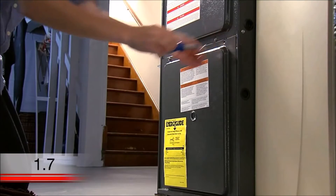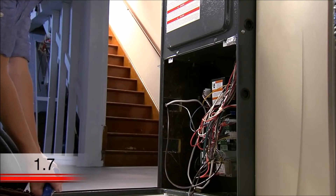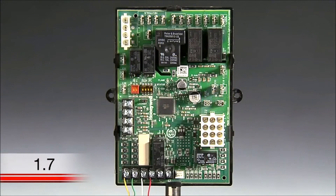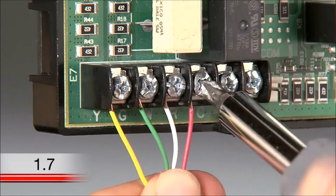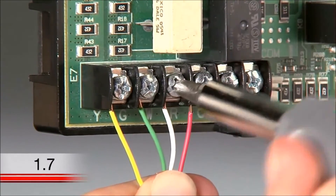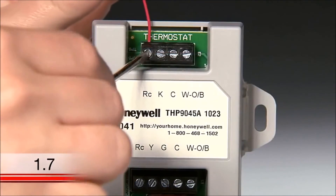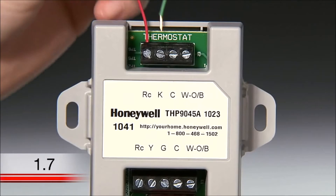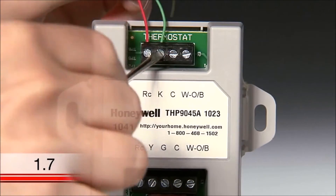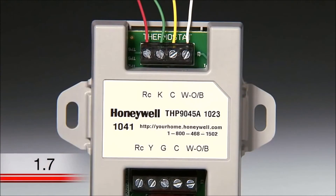Bring your wire saver and the wiring photo to your heating and cooling system's terminal block. The terminal block is located in your heating and cooling system. Not all terminal blocks will look the same, but they should have the same letter designations. At the terminal block, find the wire bundle with the same color wires as you have at your thermostat. Disconnect the R, W, Y, and G wires from the terminal block. On the upper portion of the wire saver, where it indicates thermostat, connect the R wire to the R or RC terminal, the G wire to the K terminal, the Y wire to the C terminal, and the W wire to the W or O/B terminal, exactly as you did at your thermostat.